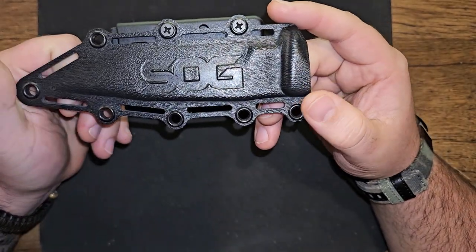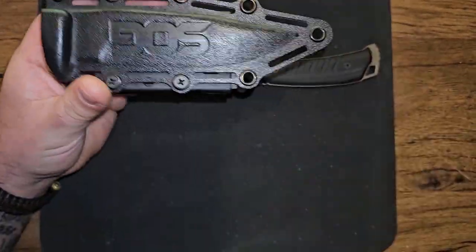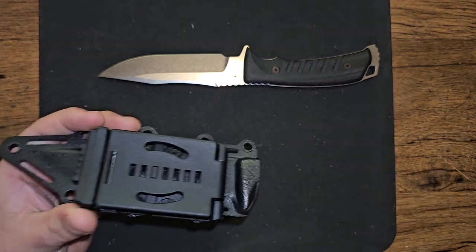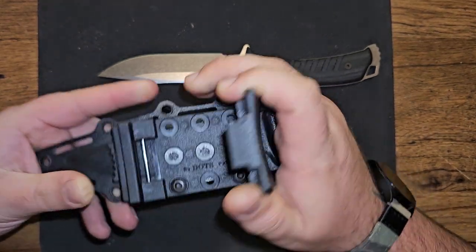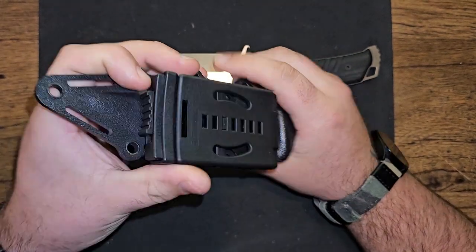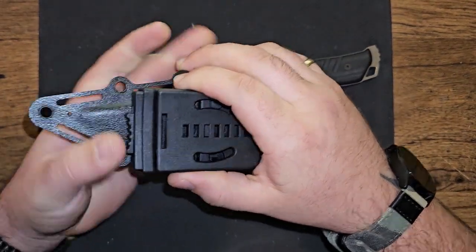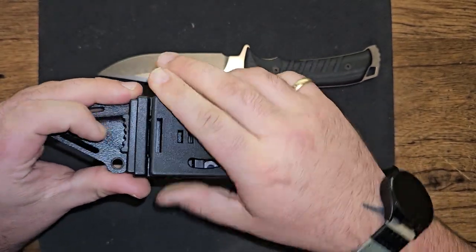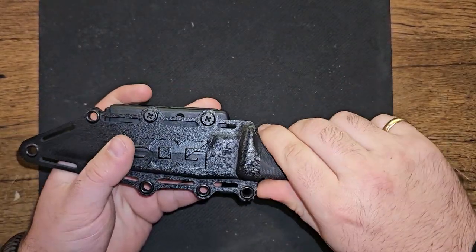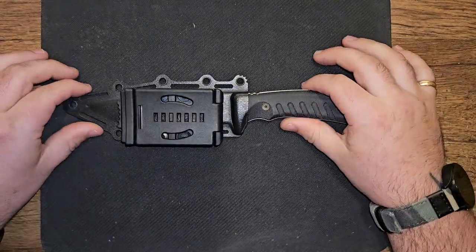It comes with a Kydex sheath that I really like because it's super minimalist — they've taken out all the weight and bulk it doesn't need. The locking mechanism is like a tech lock but slightly different; it locks on the bottom so it clicks onto your belt and you push the button to remove it without taking your belt off. You can also lock it so it can't accidentally release. I love the positive click, and it has a drainage hole right on the tip.